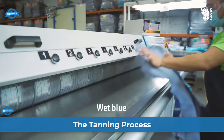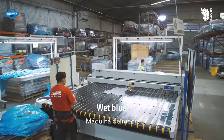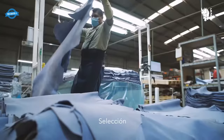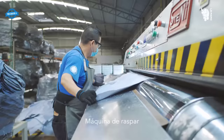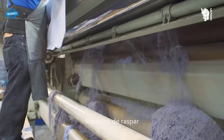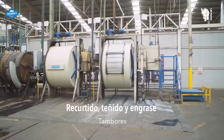The tanning process is a multi-step procedure that converts raw hides into high-quality leather. Le Farc, a tannery established in 1994 in Leon, Guanajuato, Mexico, follows a comprehensive approach to ensure the production of exceptional leather. A scraping machine is employed to remove any remaining flesh, fat, or hair from the hides, preparing them for subsequent stages of the tanning process and ensuring a clean and smooth surface.